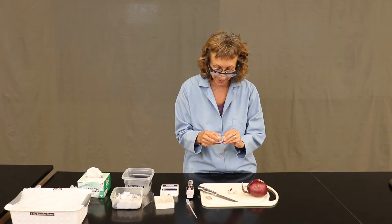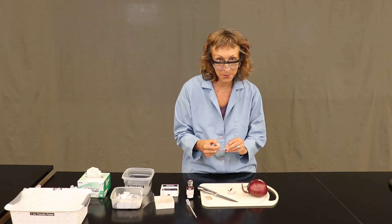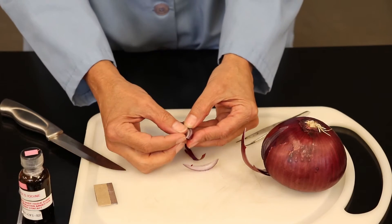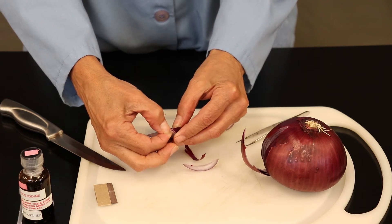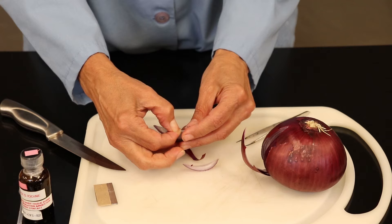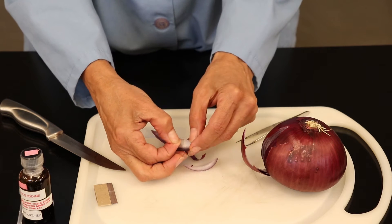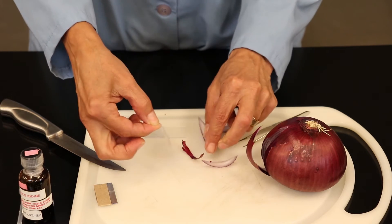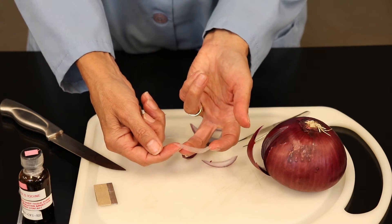You'll notice I'm not wearing laboratory gloves — that's because to get this layer of onion cells I really do a lot better if I can use my fingernails. Here's a quick close-up of a single layer of onion tissue. You can see it beginning to get peeled off. This is one cell thick and I'm going to use it to make my slide.